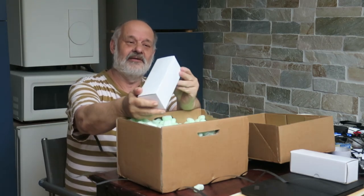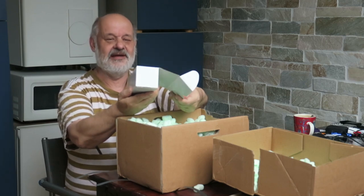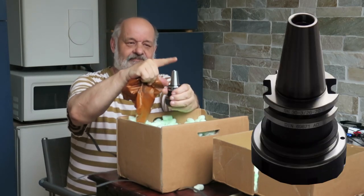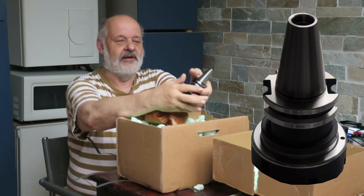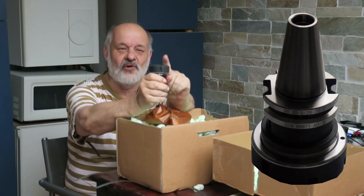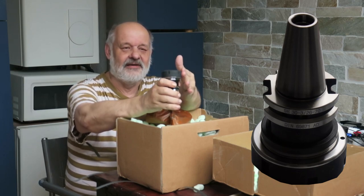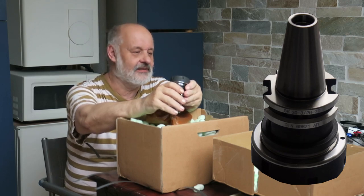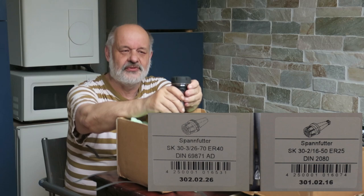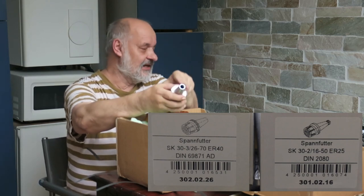First of all, doesn't it look familiar with the previous one? Let's see if it's actually the same — no, it's not. It's missing the nut here, but that's not a problem. They are easy to get. This is a tad bigger. This is ER-40, for the bigger guys. And now I do have quite a large range — the ER-25 goes quite small, I believe half a millimeter, and this one goes to 25, maybe 26 millimeters.